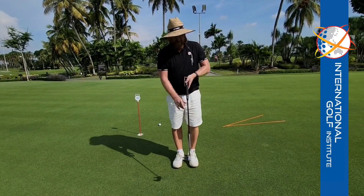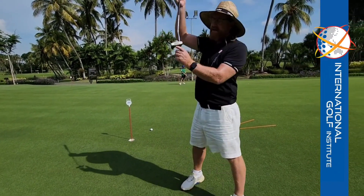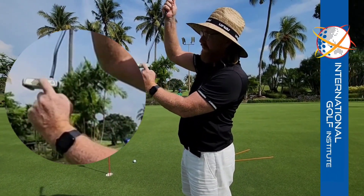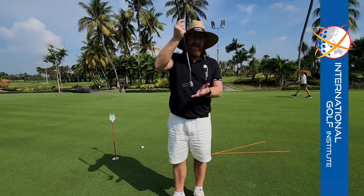So the things we're looking for when it comes to putting: a consistent centred hit, making sure you're hitting the middle of the face. If you're hitting all over the face, you're going to get inconsistent results with the ball and the feel.